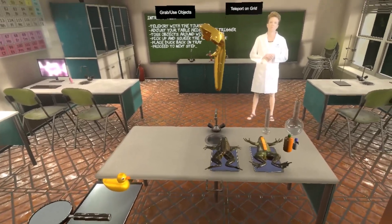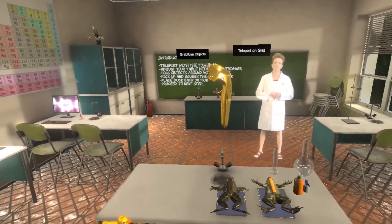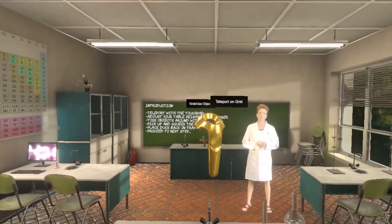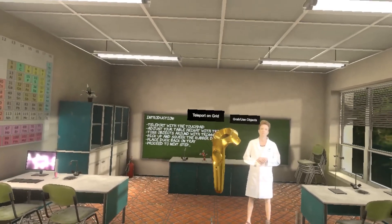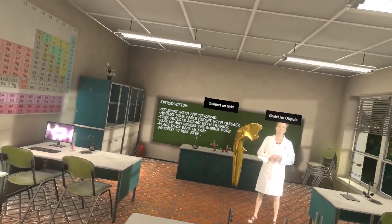Our belief is it's possible to create a virtual reality system that is both humane and cost-effective for schools, allowing them to deploy those revenues in other places, because we all know that schools are limited on the amount of cash that they have.